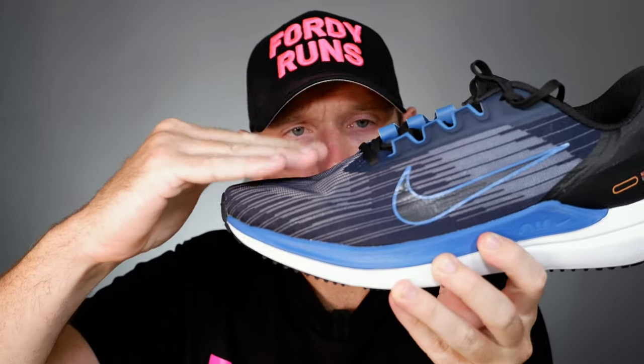It fits true to size, and there's plenty of foam and comfort around the heel. Weight comes in at 300 grams in a UK 9.5, which is 10.65 ounces — not over the top, which is good at this price point. Drop I've read as 9mm, though I'm not 100% sure. The toe box is quite shallow, so watch that if you need a higher toe box, but overall it does fit true to size.